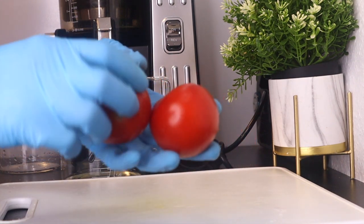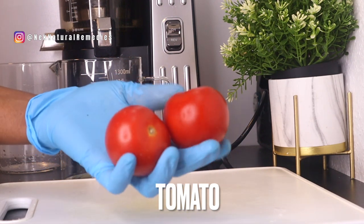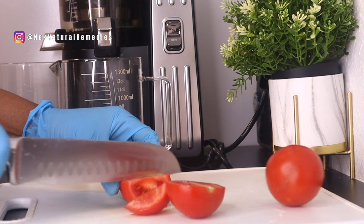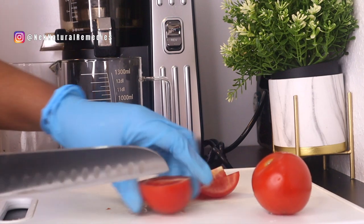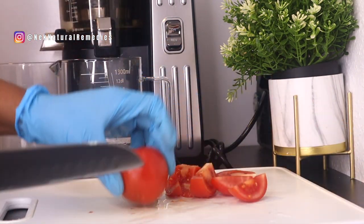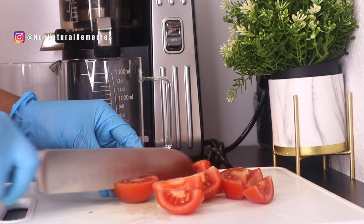To make this recipe, the first thing we need is tomato — I'm using a big tomato. Tomatoes are a rich source of lycopene, lutein, zeaxanthin, and beta-carotene. These are powerful antioxidants that have been shown to protect the eyes against light-induced damage, the development of cataracts, and age-related macular degeneration. Tomatoes are also packed with vitamin C, which is known to protect your eyes from eye-related problems.